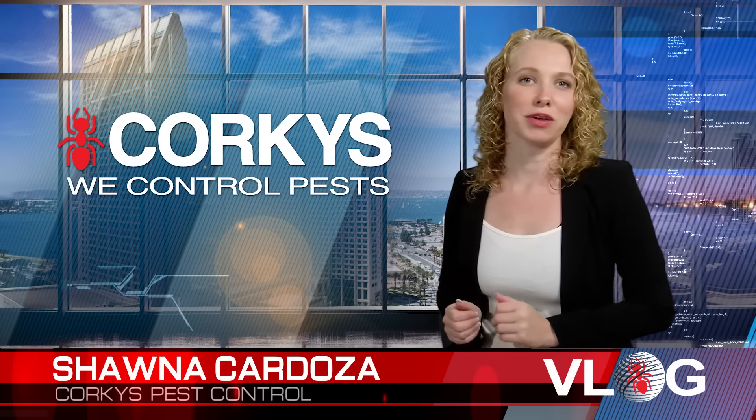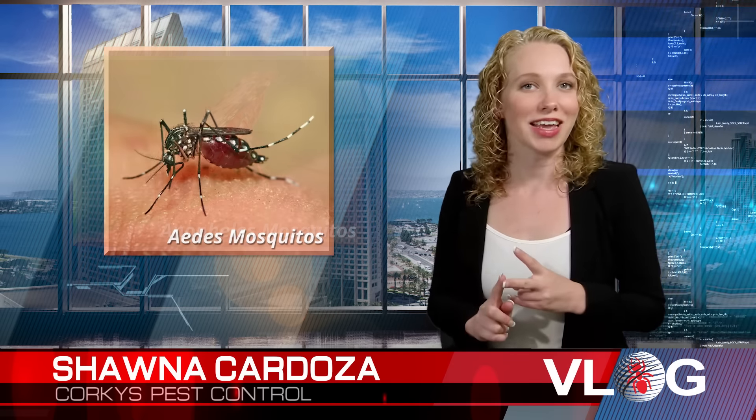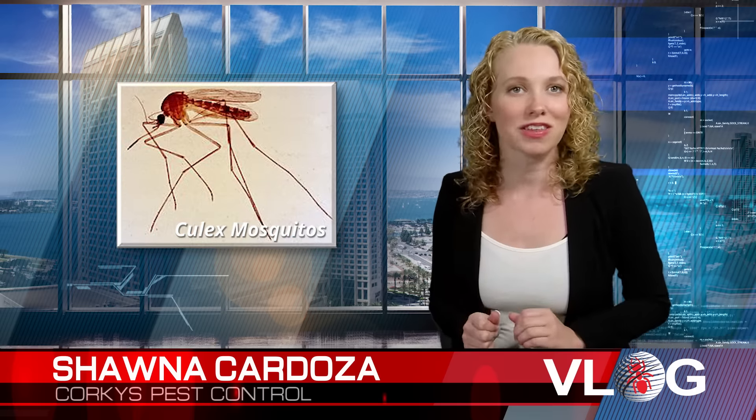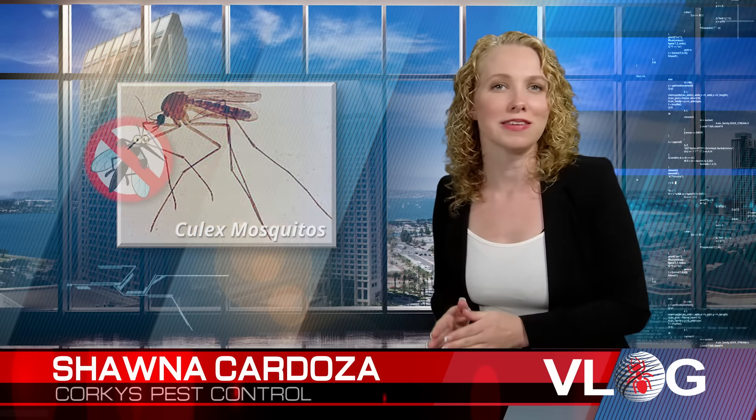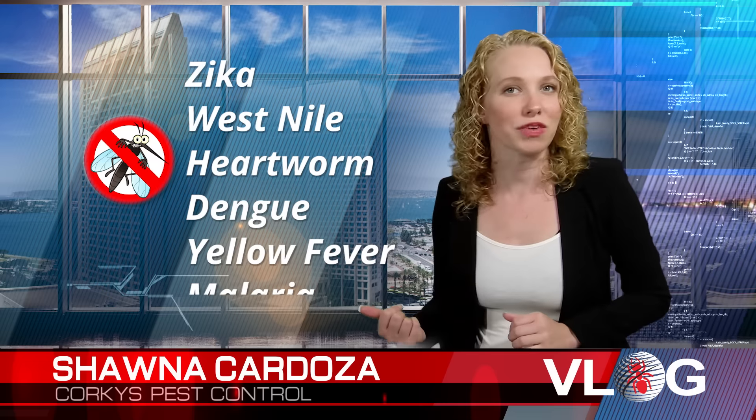The three main disease-carrying mosquito species we deal with in California are the Anopheles, the Aedes, and the Culex mosquitoes. They are responsible for transmitting diseases such as Zika, West Nile, heartworm, dengue, yellow fever, and malaria.